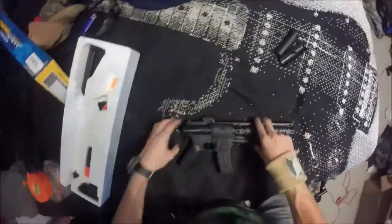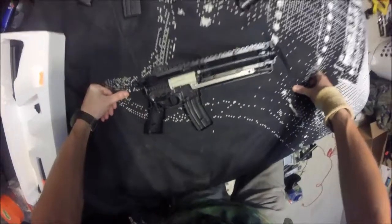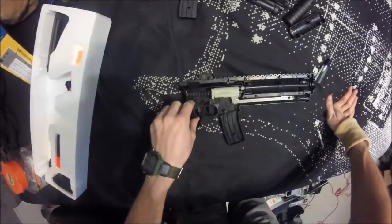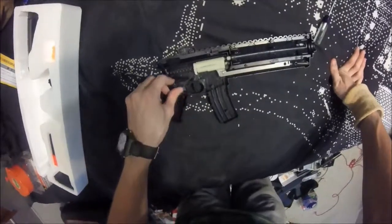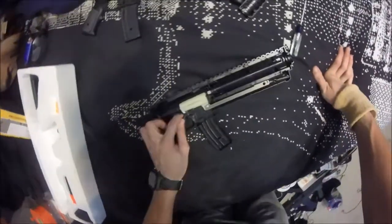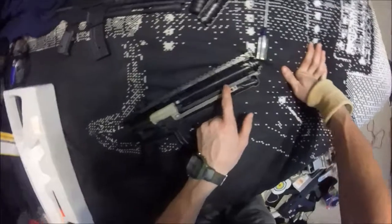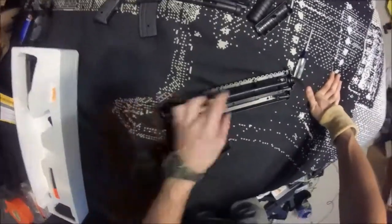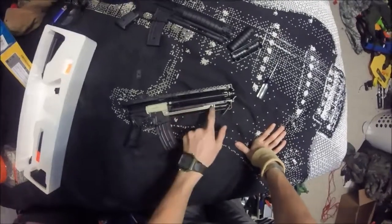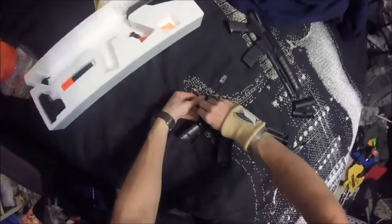Got her up, got her all nice and opened up. And once again, plastic barrels — honestly I don't give a fuck, and you can tell why: it's a goddamn M4. I just don't care about these things. What I do find interesting is the priming handle itself. It's actually a cool idea — a metal bar directly attached to the plunger tube. I had a phone call, sorry about that. This metal priming bar is actually a really good idea.